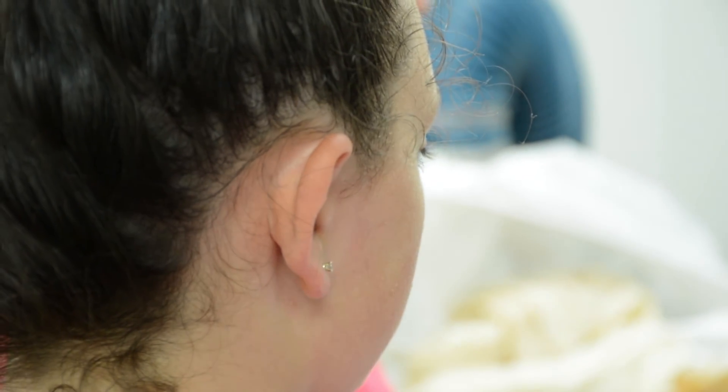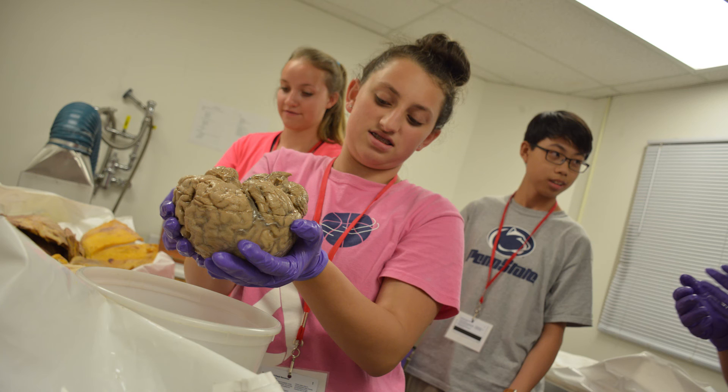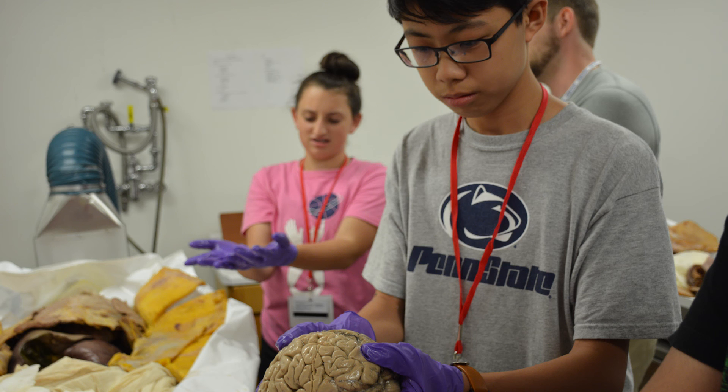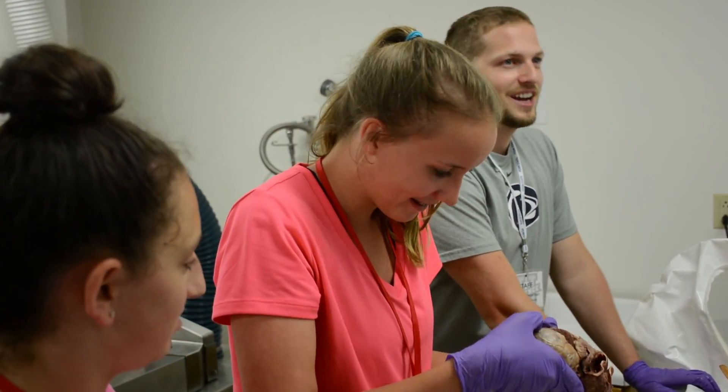I think the kids loved it. It's not every day that a 13, 14, 15, 16-year-old gets the opportunity to hold a human heart or human brain. I saw a lot of kids asking questions — that sense of wonder, trying to figure out what things were, asking what each organ was. It needs to do so much work all the time.